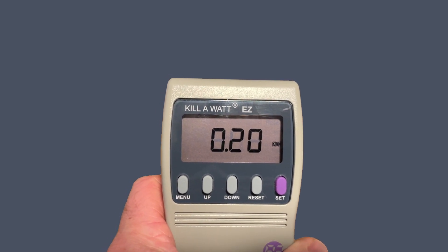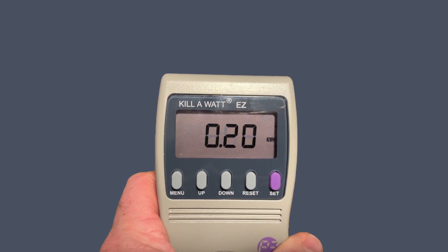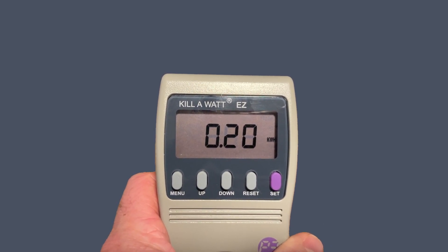Where I live I'm charged 8.18 cents per kilowatt hour, so to run the coffee maker for two hours that comes out to about 1.6 cents. That's a lot less energy than I thought it was gonna be. If you use it every day for two hours for a month, it only comes out to about 49 cents.